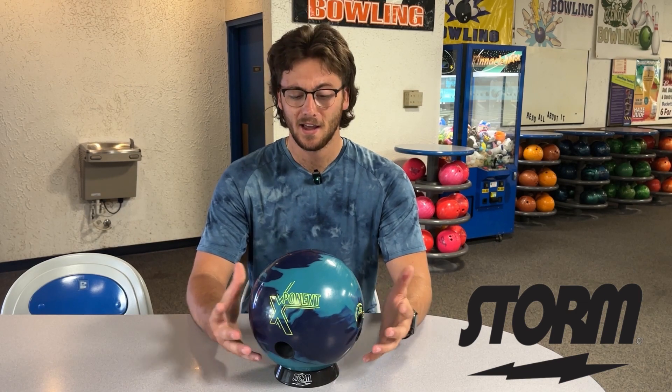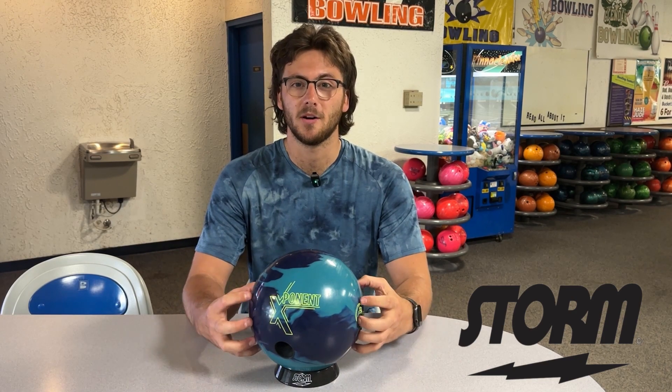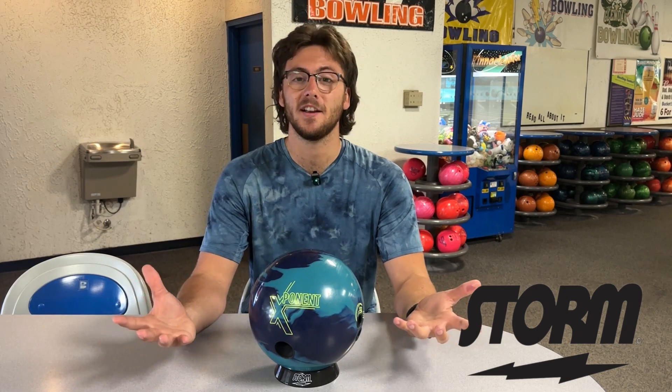It's got a low RG and a medium diff. It's got a 4,000 grit solid cover stock and 701 reserve blend. I'm really curious to see what this thing is going to do. It's supposed to be a really good benchmark ball. 900 Global doesn't put out a lot of stuff, but when they do they don't miss — they're typically some pretty good bowling balls. So I think this is a really good ball to experiment on. Let's take it on the lanes and give it a shot.